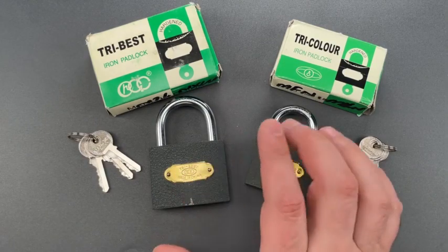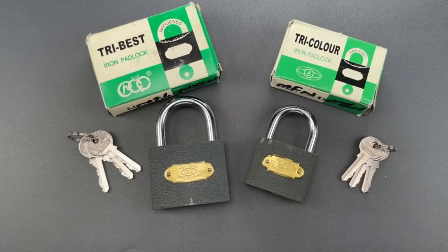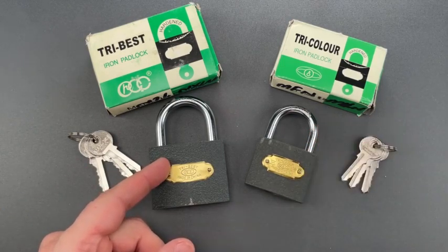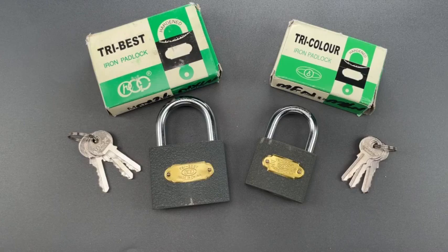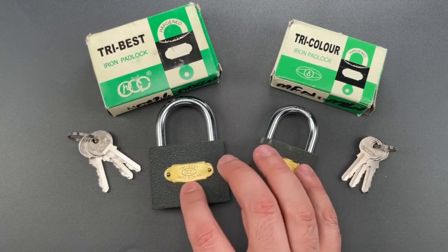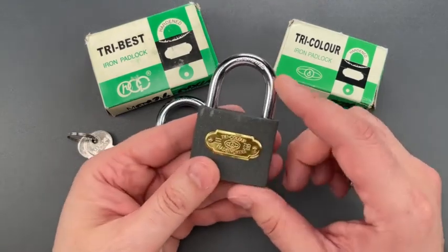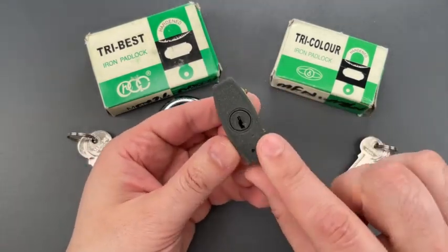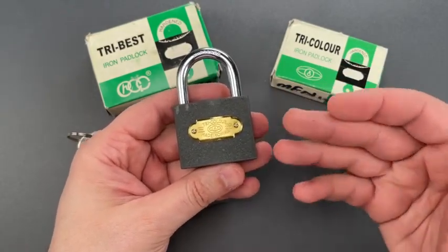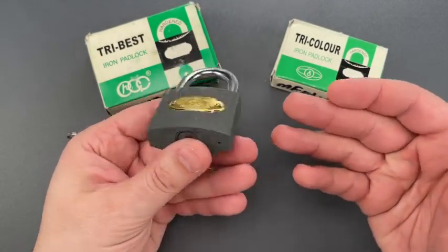I'm not sure if these companies are all the same as Mohamed states, or if these are Tri-Circle knockoffs, as is my suspicion. But I can say with certainty that these are some of the worst built locks I've ever seen — from the unhardened shackle that says hardened, to plastic cores that are disguised with paint.